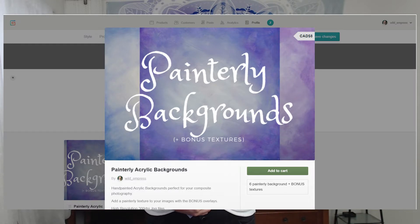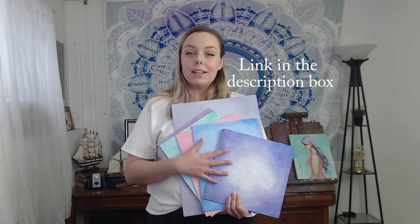You might be thinking you don't want to spend the 10 bucks, go to the store, find storage for supplies, spend time painting backgrounds, and then find storage for them. Well, you're in luck — I have all of these available as a digital download on my Gumroad shop. You can purchase mine for $8 and get all of these plus their black and white textures — 12 different high-resolution JPEG files ready to use right away. If you've never used a texture or composite background before, I'm going to do a quick tutorial demonstration to give you an idea of how to use them.